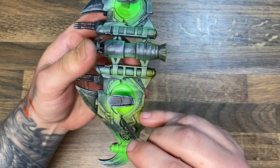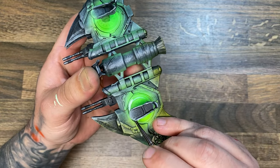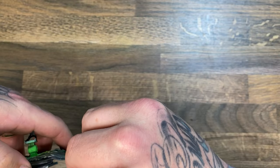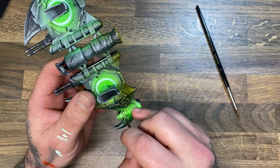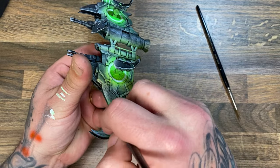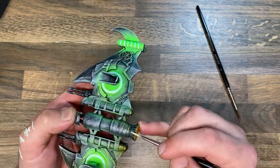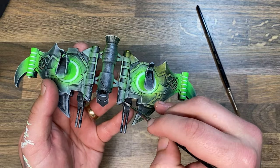Now it was time to actually attack the source of those lights. They needed to be lighter and brighter, so I mixed some fluorescent green with a bit of white and painted around the source of those lights. I also used this colour to edge highlight quite a few pieces on the glider itself. This is going to help differentiate the silhouette of the piece when you are looking at it from eye level.